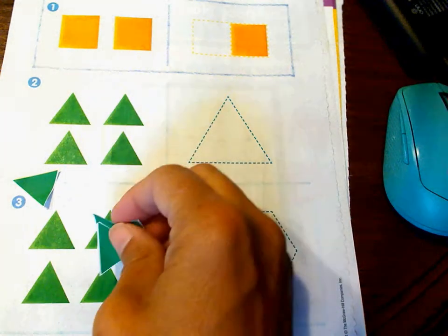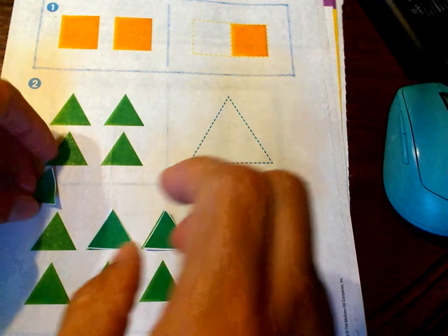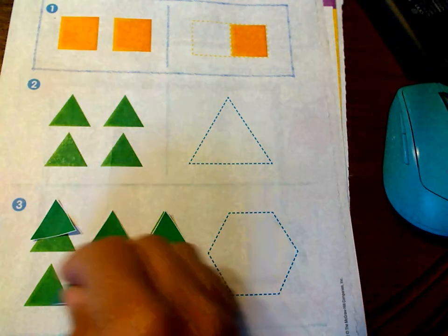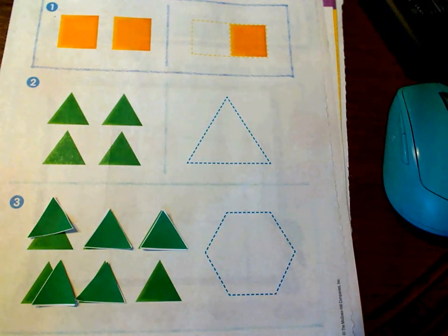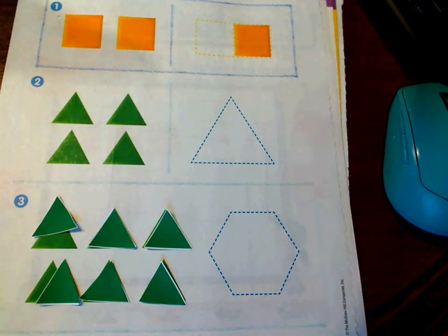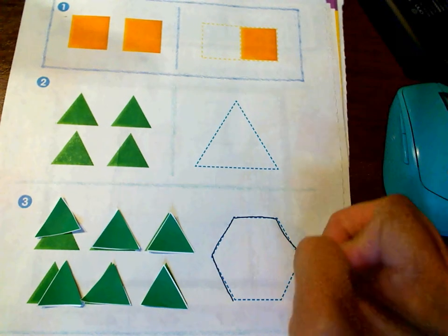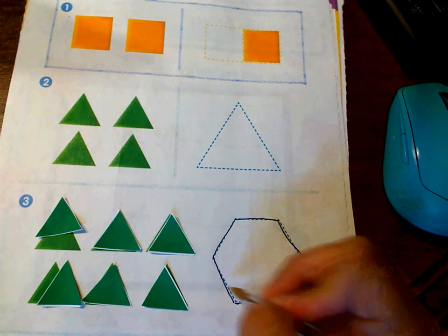Now let's take six of our triangle pieces. Here are three, and I need three more — here's one, and here's one, and here's one more. So a little bit harder — do you think you can do that? We have to play around with it like a puzzle. The first thing I'm going to do is trace this shape. Does anybody remember what this shape is called? Let's look — it's got one, two, three, four, five, six sides.